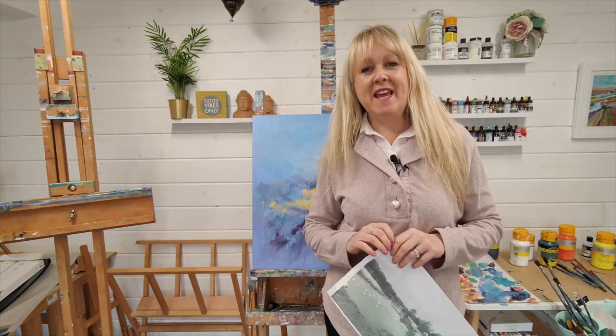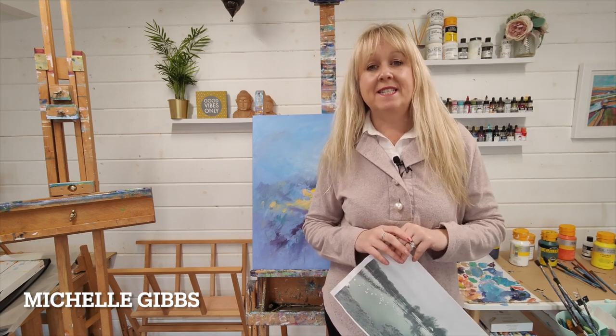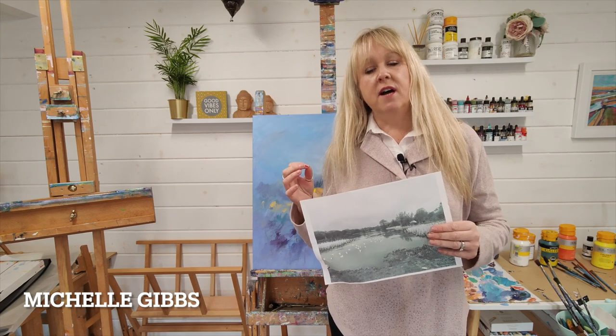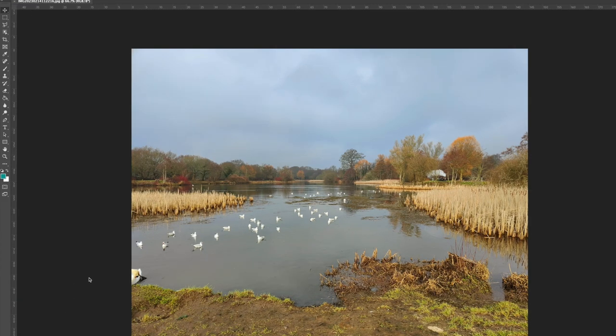Hi and welcome to my YouTube channel. My name is Michelle Gibbs — I'm a professional artist and tutor. Today I'm going to show you a simple composition exercise that will really help you with your artwork when you get started. This is a scene I took when I was in the New Forest the other day. What tends to happen when you're first starting out painting is you try to create it exactly how you see it — in terms of color, layout, composition, everything. But what you need to do is make it your own.